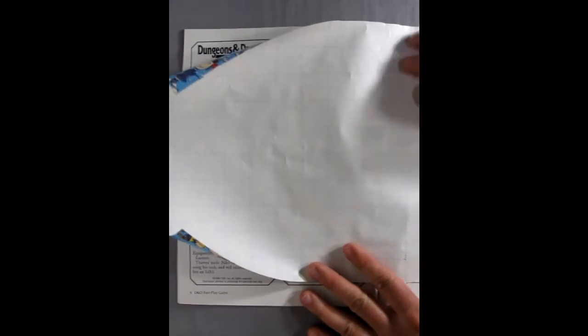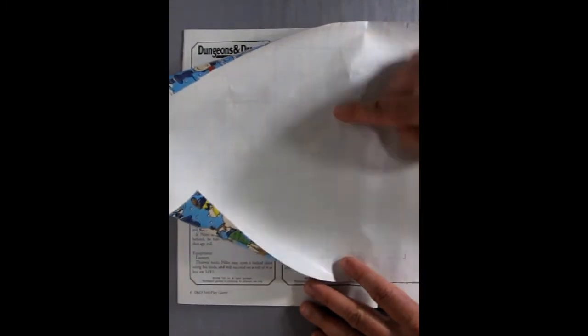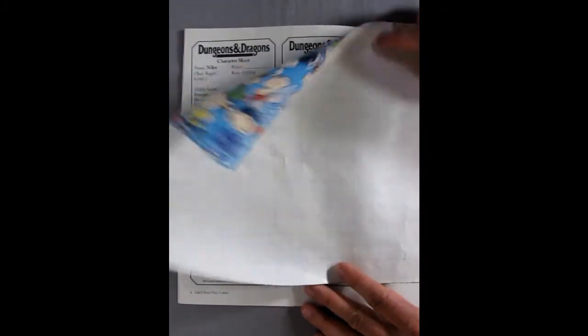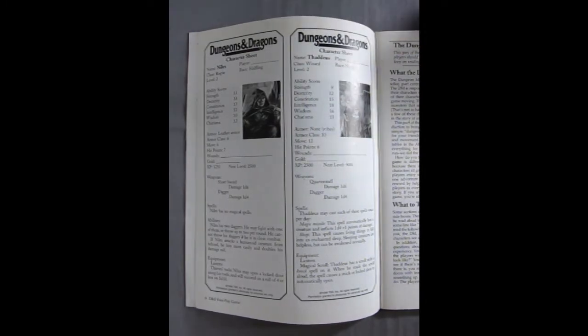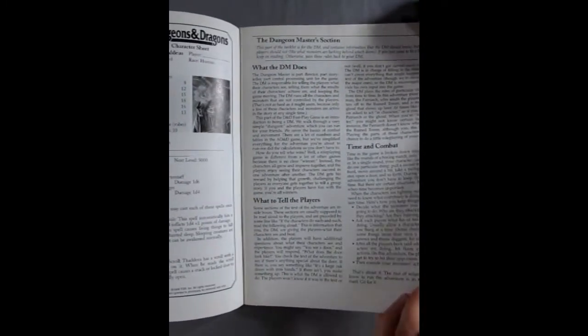It also says if you only have d6s, here's how you can make it all work — though it's complicated. Inside they give you four characters: two different fighters, a male and a female, all at level two. It gives basic stats and their movement, which again is in those squares — 12 inch movement for them. You also get a halfling and a human wizard, so there are really three humans and one halfling. The halfling moves six inches and the wizard moves at 12.